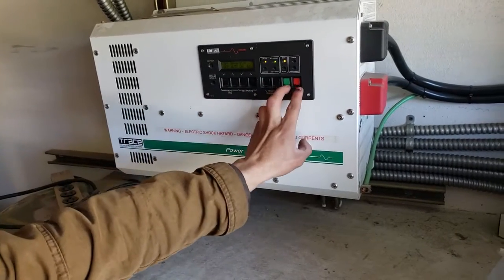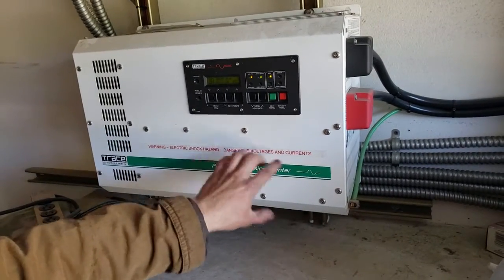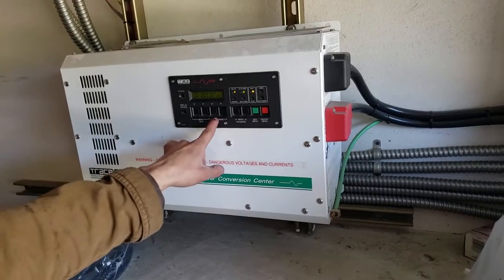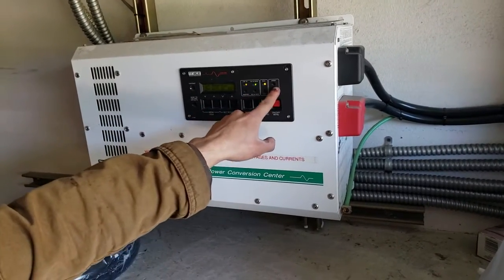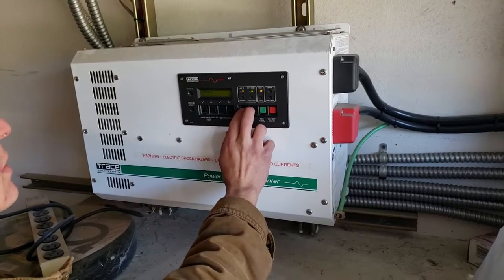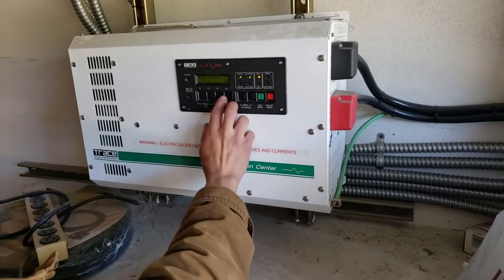And then you can press these two. Did you want to set it again or just leave it at 25? Because all you have to do to get that alarm is go to menu headers, errors, press down to see what the cause is.